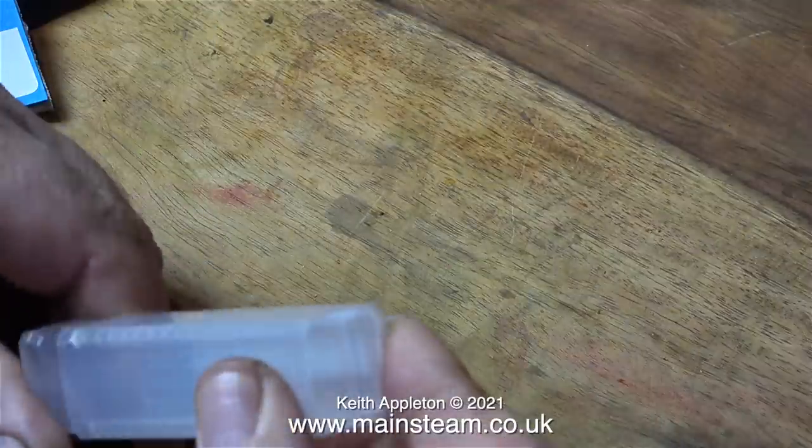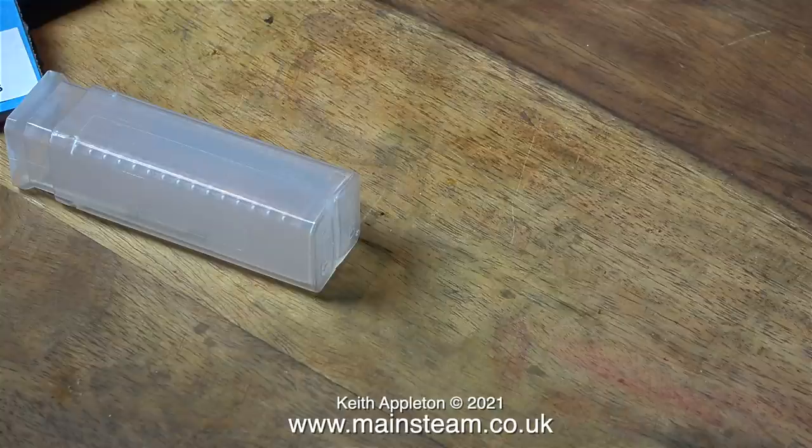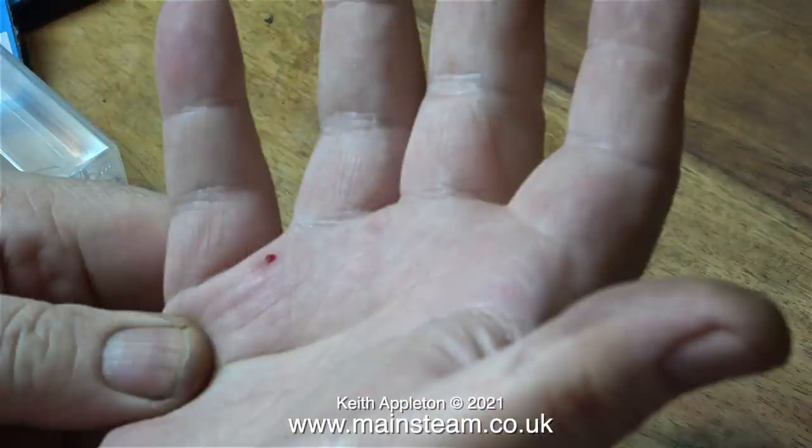I was quite surprised because the point of the reamer came through the plastic box and stuck in my hand. I'm about to show the horrific wound, so if you're squeamish look away now. I've never had any dealings with such a vicious taper reamer before.